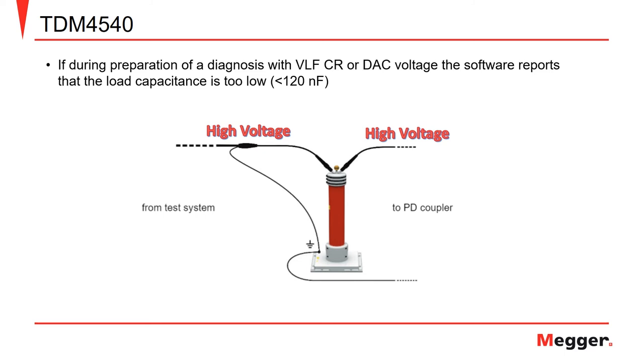It is important to note that when performing partial discharge testing, if the load capacitance is less than 120 nanofarads, or if indicated by the software, a support capacitor must be in place between the TDM4540 and the PDS-60 to perform the measurement.